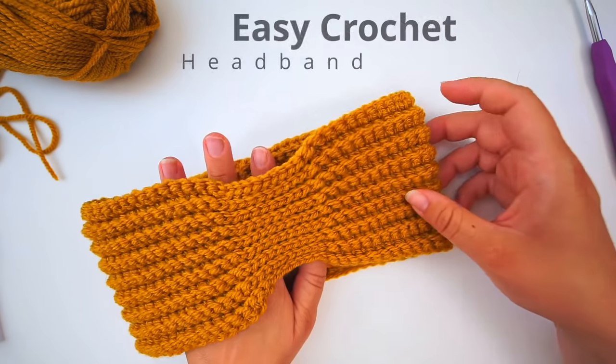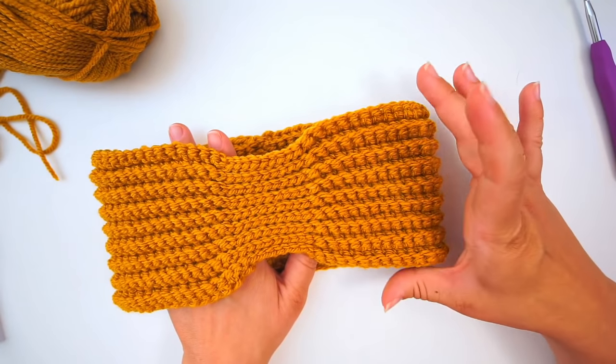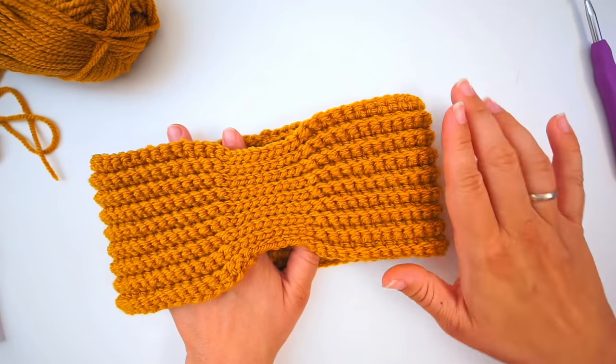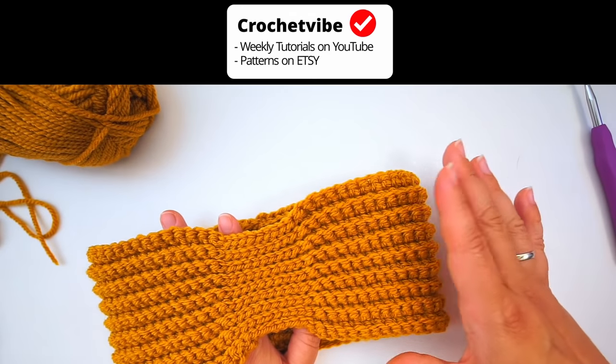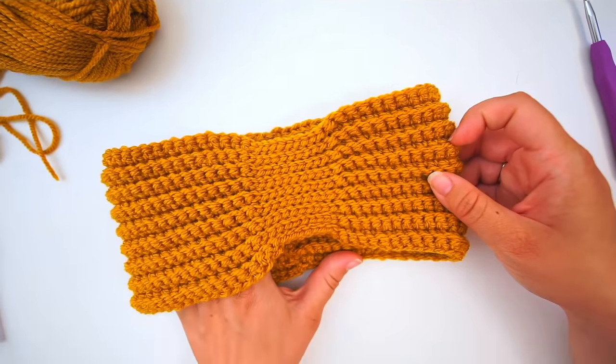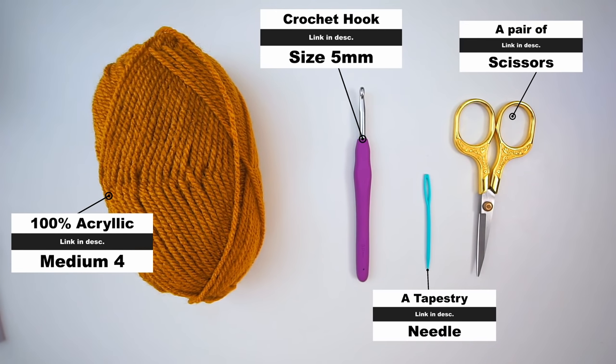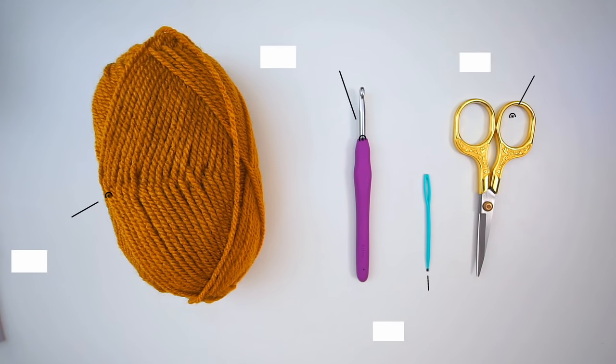Hello, welcome back! Today I'll show you how to crochet this headband. It's very easy — I will go slowly and explain everything, every little step of the way, so everyone can follow even if you're a beginner. For the materials, I've used an acrylic yarn — it's 100% acrylic in a dark yellow, size medium weight 4. The crochet hook I've used is a size 5.0 millimeters. I've also used a tapestry needle and some scissors. I will leave a link in the description for where you can find all the materials.